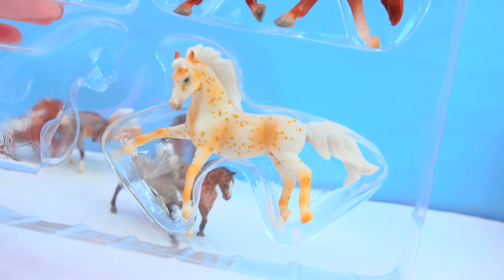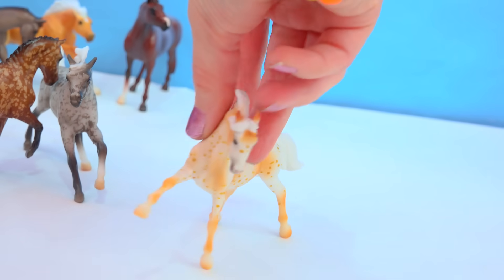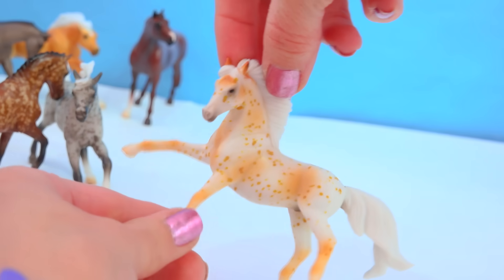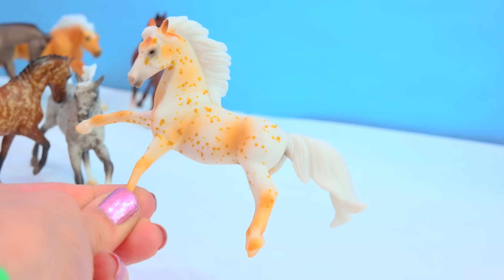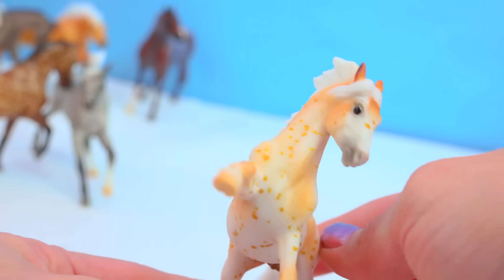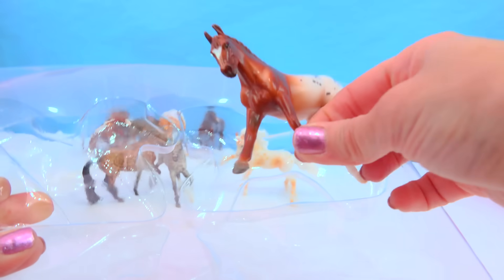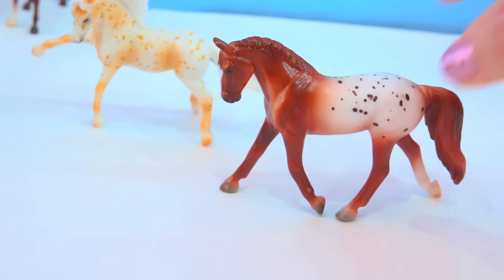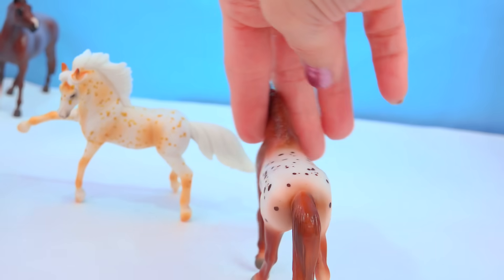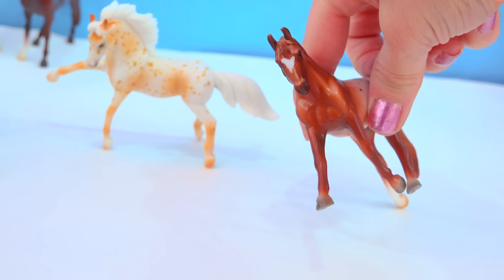Now let's check out the Palomino Leopard Appaloosa — look at that! The coloring, all the spots, the shading — everything is pretty much perfection on this horse. Look at his face up close; he is super cute. And the last out of the Dapples and Dots is the Chestnut Blanket Appaloosa — really rich chestnut coloring, with a beautiful blanket spotted pattern on her back and hindquarters. She is really adorable as well. It almost looks like a little heart that she has on her face.